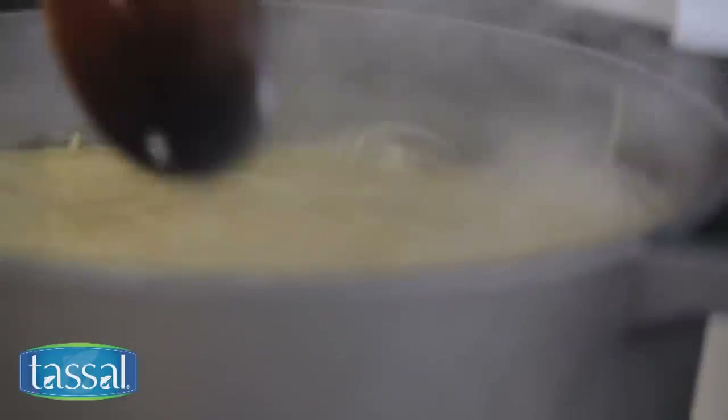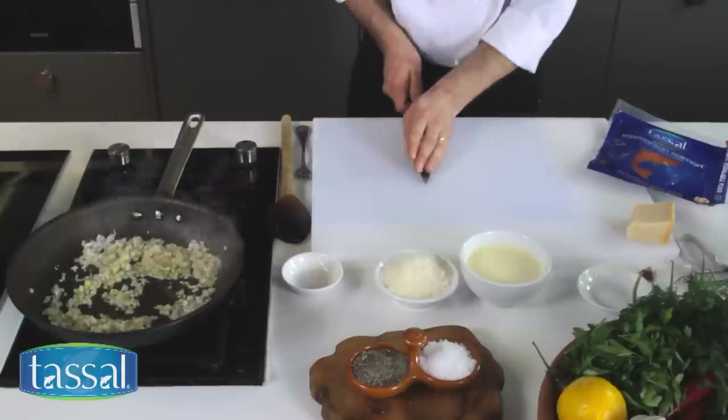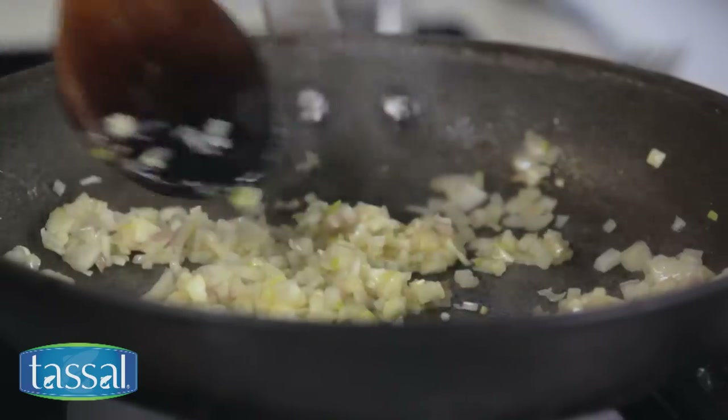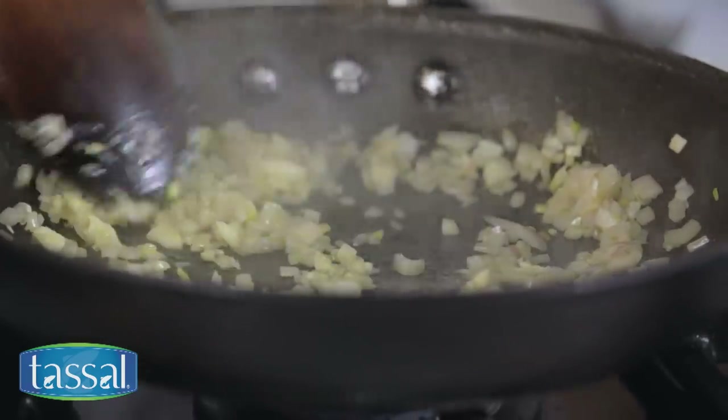I'm just going to check my pasta — it's coming back to a nice rapid boil. The onions have started to soften, so I'm just going to add my garlic. You want your onions nice and soft and cook the garlic through; you don't want that taste of raw garlic.